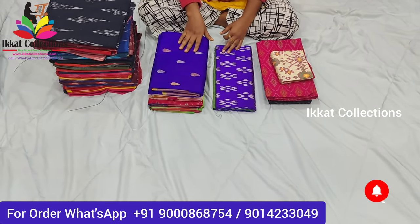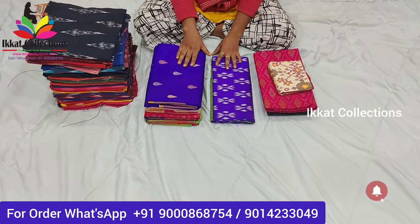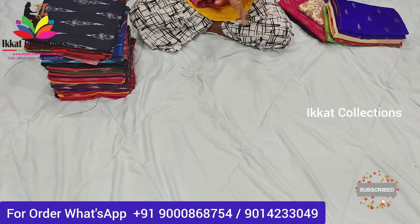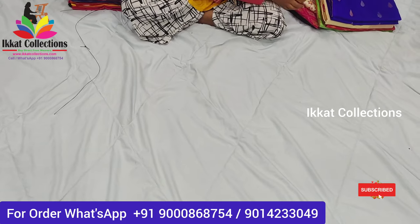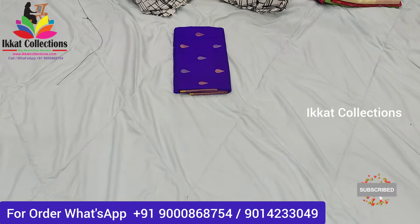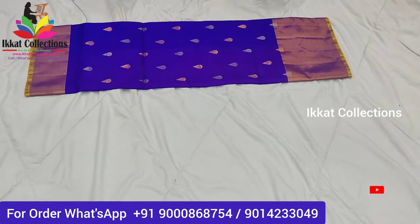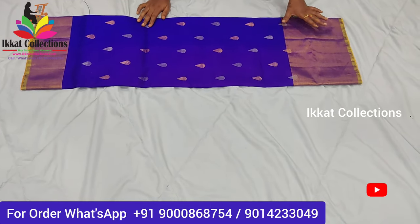Hello everyone, welcome back to Ikat Collections YouTube channel. Today I'm back with some more new collection from Ikat Collections. Please don't skip the video — watch completely, you'll definitely like the collection. I'll start the video with saris — special saris, new collection. Ikat Collection has designed a new project — I'll explain that in the last session. First I'll show you the saris. This is the first sari — very new collection, new designing saris from Ikat Collection. It's wedding season, so we are giving preference to wedding saris.